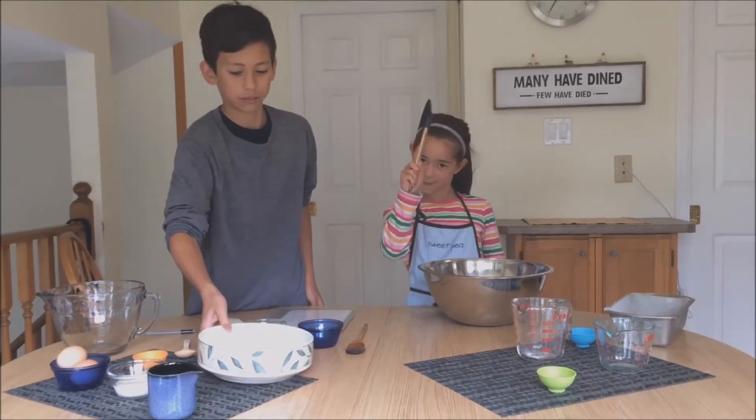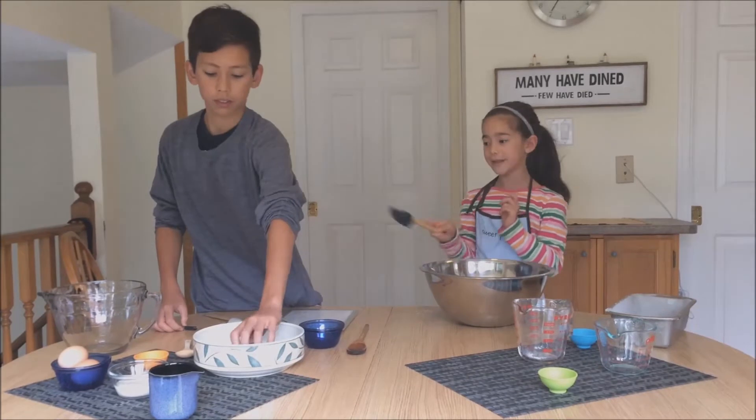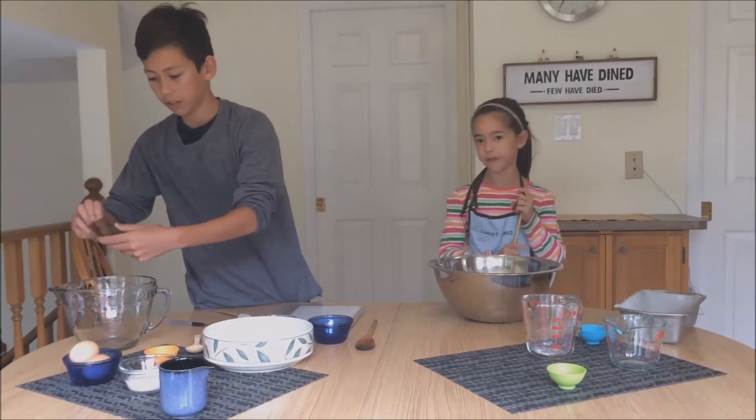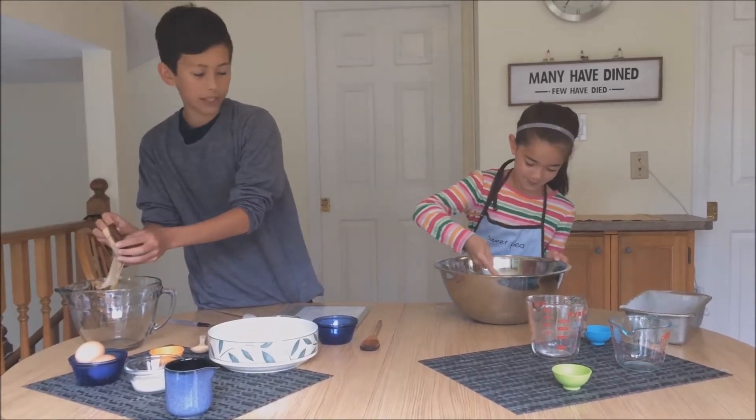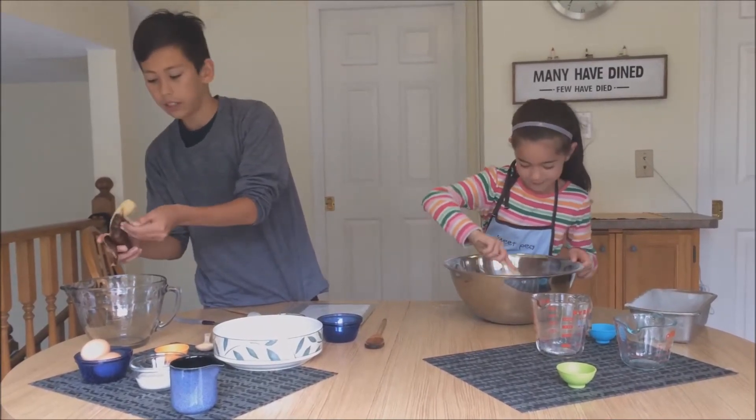I'm going to mix this all up. The first thing you need to do with the bananas is peel them, put them in a bowl, and mash them up with a fork as best as you can. While I'm doing this, Renee is going to mix it up and make sure that everything is all even.